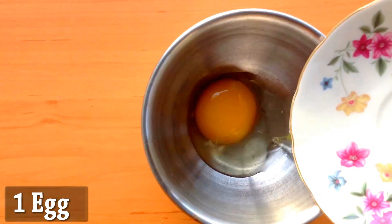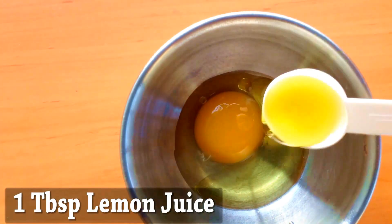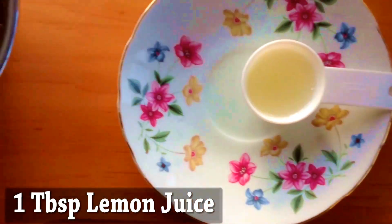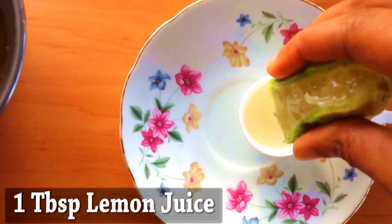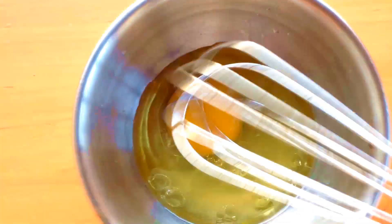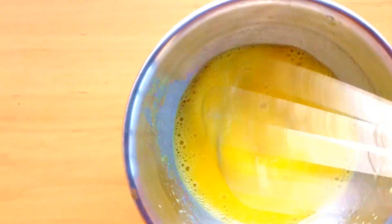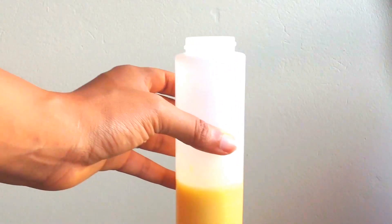Let's add the egg, two tablespoons of olive oil, one tablespoon of lemon juice, half a tablespoon of apple cider vinegar. Whisk it all together, then add it to your applicator bottle.